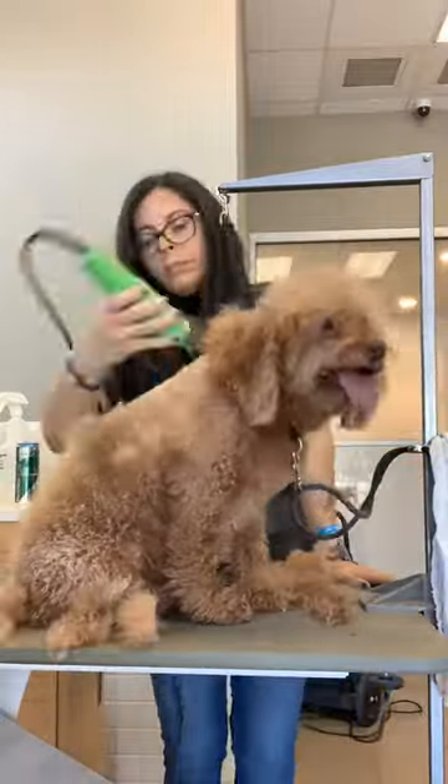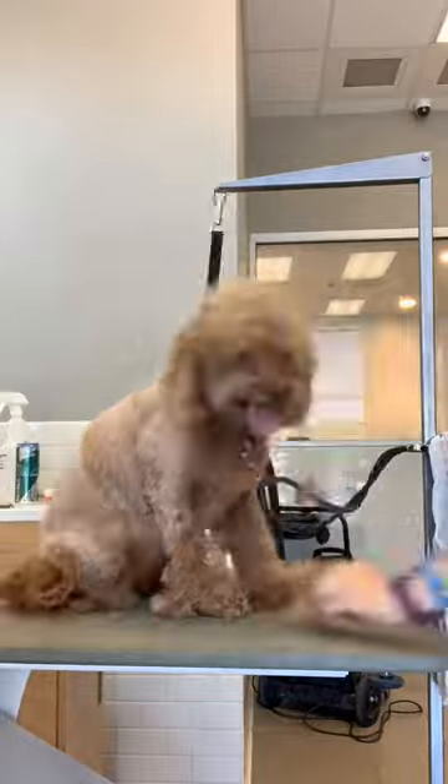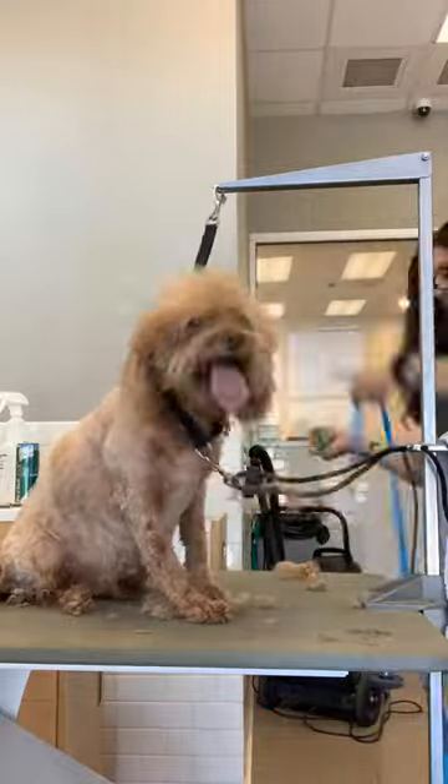Hey everyone, welcome to my first YouTube video. Let's just get started. This is Buster. He's an old guy and I'm doing a number 7 teddy bear cut.